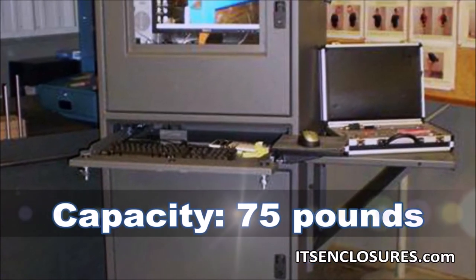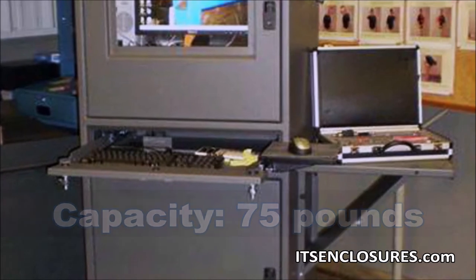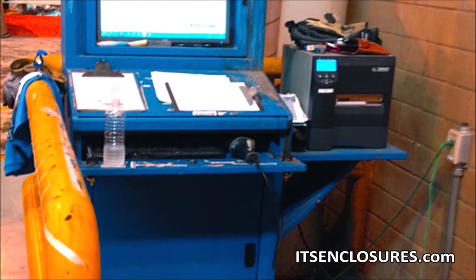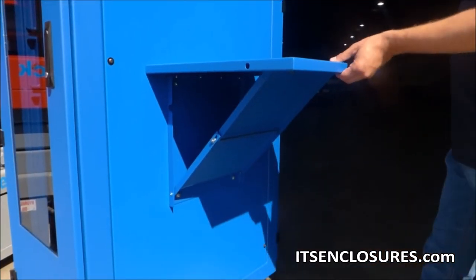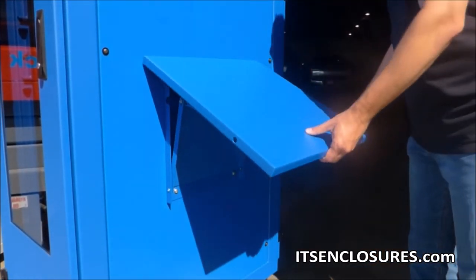With a recommended weight capacity of 75 pounds, the shelf can be used as an additional workspace or to hold a printer or computer. If not in use, the shelf easily folds down to save space in a plant or warehouse.